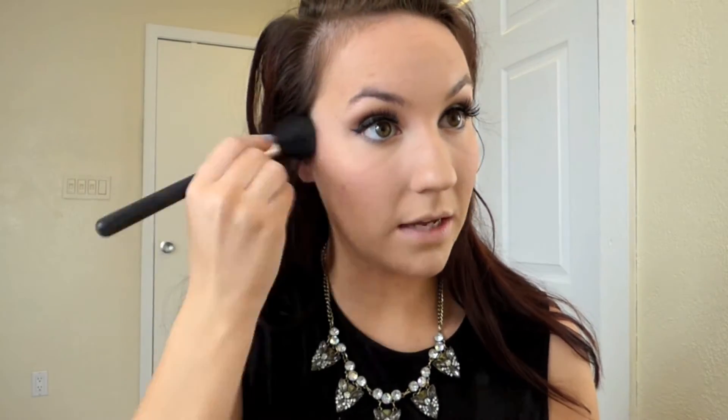On top of that blush I'm going to use this Mary Lou Manizer Luminizer by the Balm — I got a little sample and I'm going to have to get a new one because I love it. I'm going to dip my brush in it and apply it to the cheekbone to give a nice glow to the skin, and also add some to my forehead, nose, Cupid's bow, and chin.